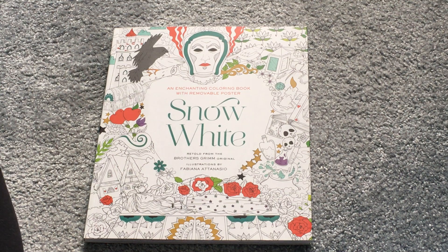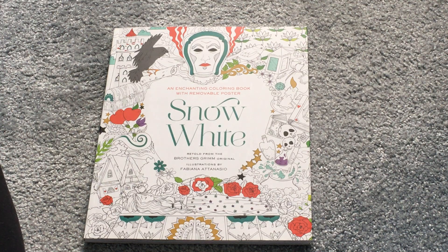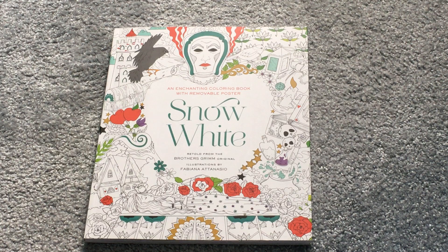Hi everybody and welcome back to my channel. Today we are going to be looking at everything I've ever completed 2019, part 4. There may be one more part because I have quite a few other books still left on my bookshelf. I think it would be better to do five parts. I also have some PDF ones downstairs that I need to bring up and show you, so I'll include those in the last part.